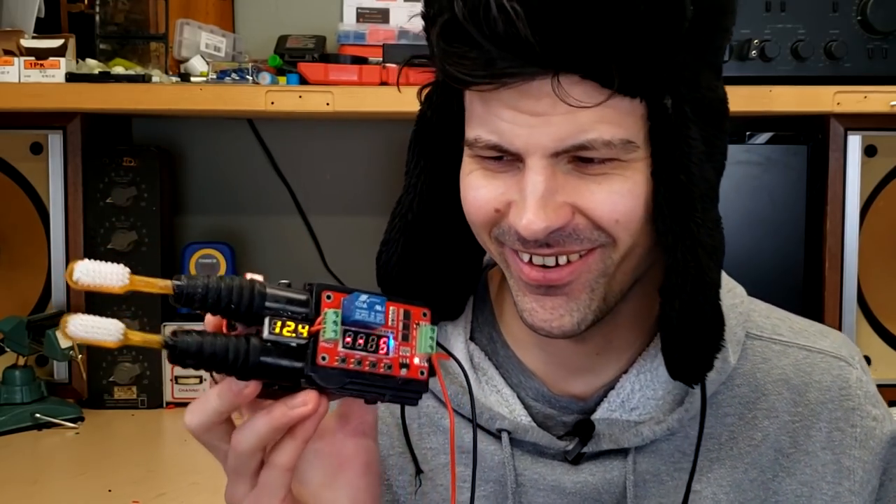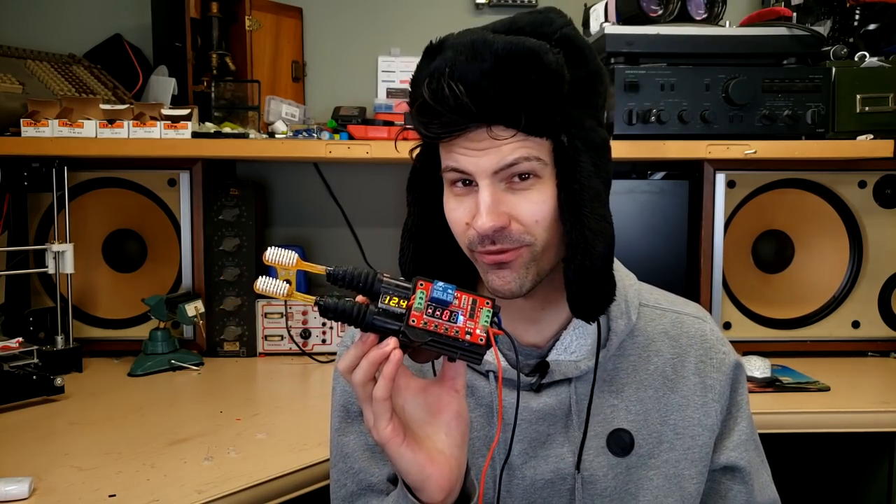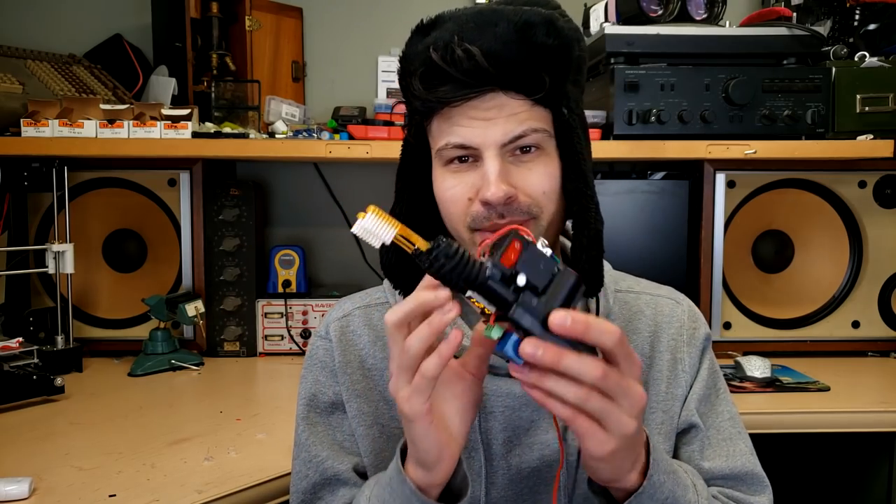The commercials for electric toothbrushes always say how they give you the full dentist clean or the dentist experience, but I don't remember the last time using one filled me with a sense of existential dread — or regular dread. There's just not enough dread in this toothbrush. This, on the other hand, is the kind of toothbrush to put the fear of God back into you.